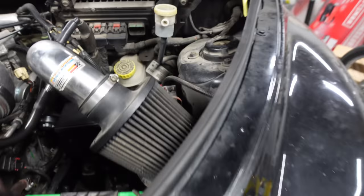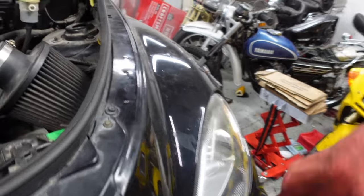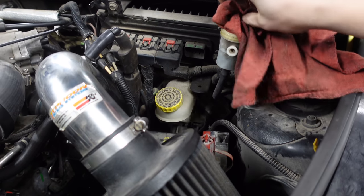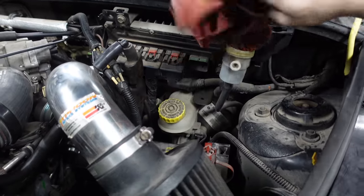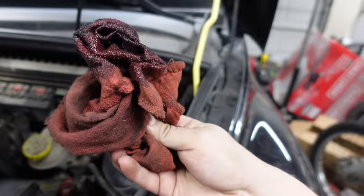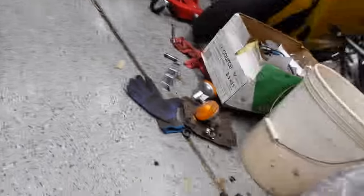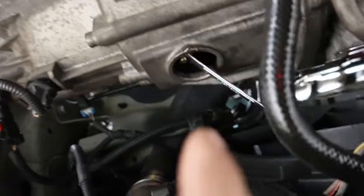I'm just gonna mop out this gross fluid first using a totally clean rag, because I don't want all that junk traveling through my master cylinder if it can be avoided. So we're just gonna switch that around. If we're bleeding the clutch fluid, technically they want you to have a special tool that actually pressurizes the fluid up from the bottom through to the top.